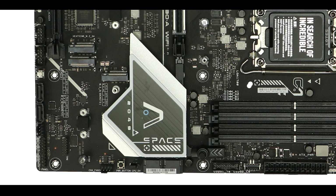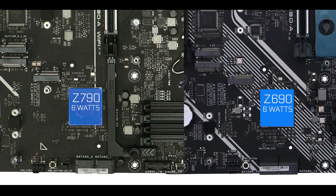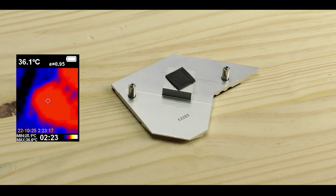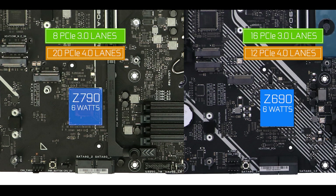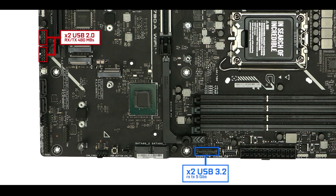Chipset-wise, the Z790 doesn't exactly break boundaries either. On the good side, it stays at a very cool 6W footprint, allowing a small and light heat shield to keep it cool at all times. Apart from a slightly higher PCIe 4.0 lane count and a slightly greater total PCIe bandwidth, we are dealing with an identical chipset to last year. Front panel connector-wise, nothing new: two USB 2.0 front panel connectors, a 5 Gbps USB 3.0 front panel connector, and a 10 Gbps Type-C — all fully expected at this price range.